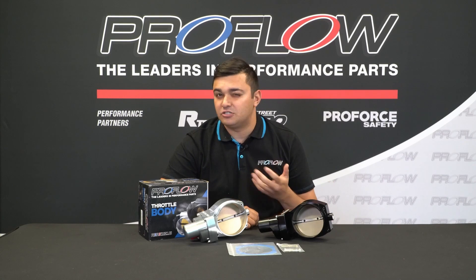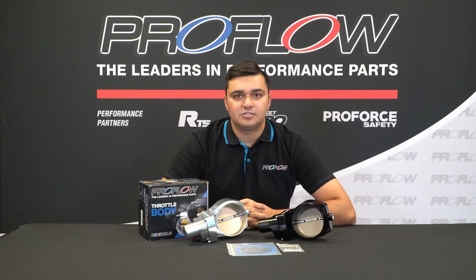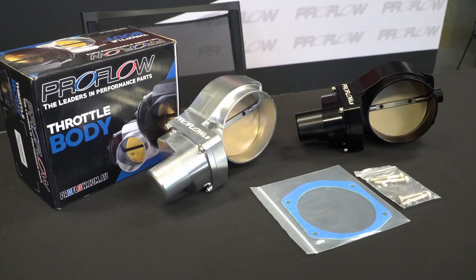If you've got an LS, then you're probably aware one of the best bang for your buck upgrades you can do is putting a larger throttle body on. Now, if you have a Gen 4, you have a drive-by-wire, which did use to make it a bit tricky. Now, thanks to ProFlow, there's a whole new range of drive-by-wire throttle bodies to suit.